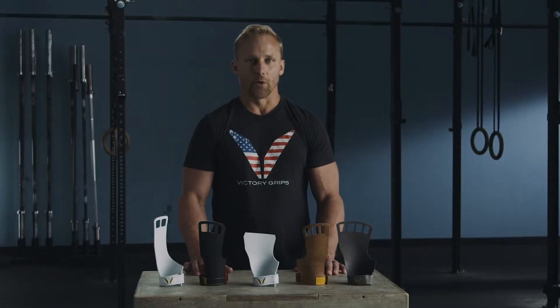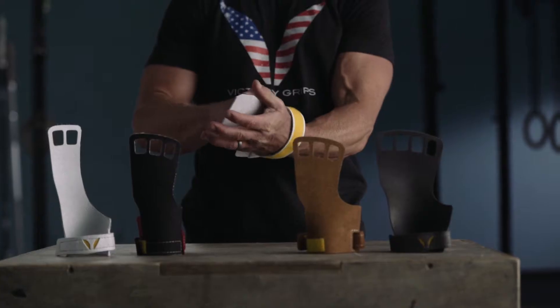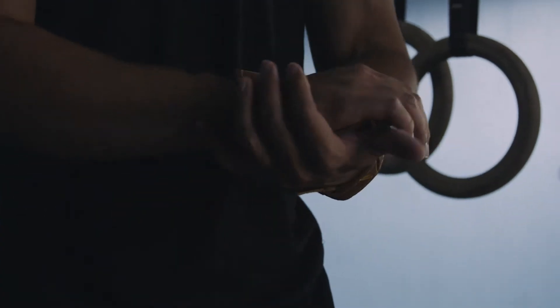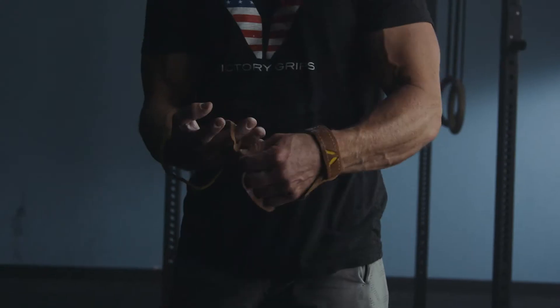No matter what level you are, whether you're a novice or whether you're an elite level professional athlete, having grips is essential. And it's not just about protecting your hands and having that barrier of material between you and the bar. It's also about performance. The performance and the protection go hand in hand.